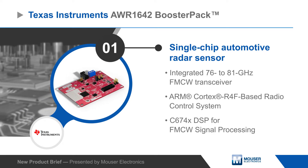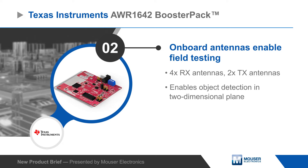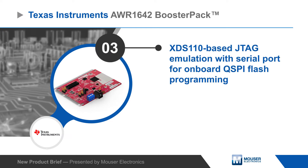The AWR1642 also features a user-programmable ARM Cortex R4F-based processor subsystem. The evaluation module includes everything required to begin development, including an onboard antenna for field testing and an XDS110 emulator for programming and debug.